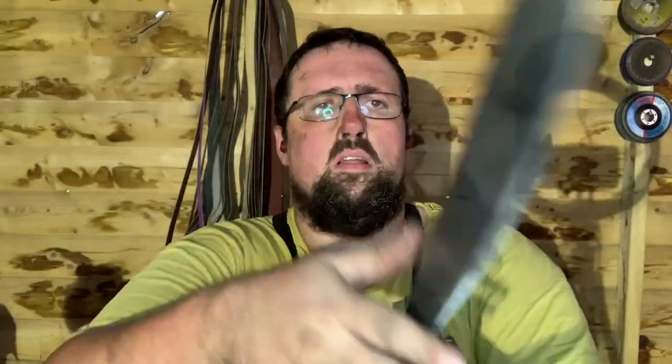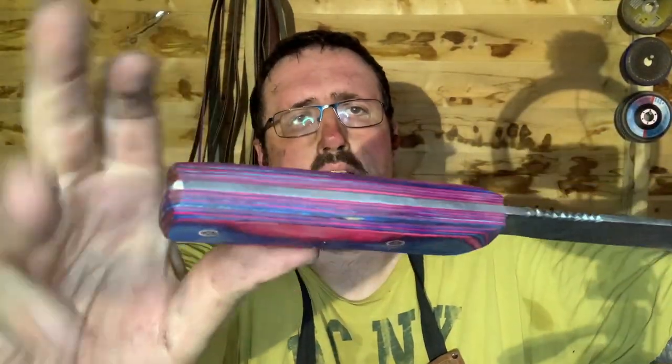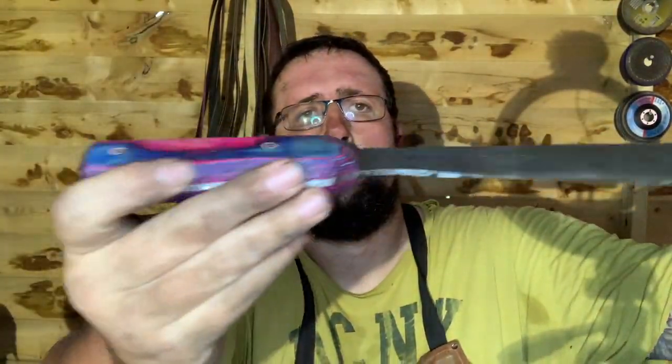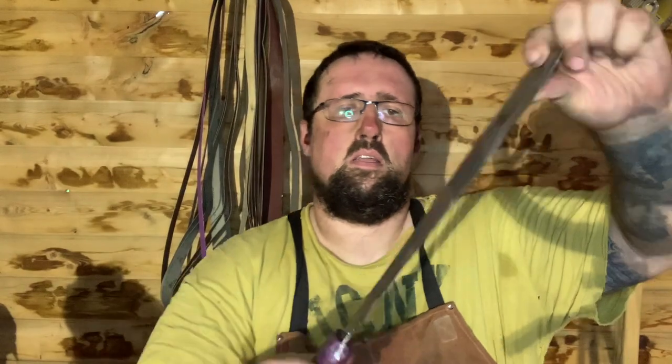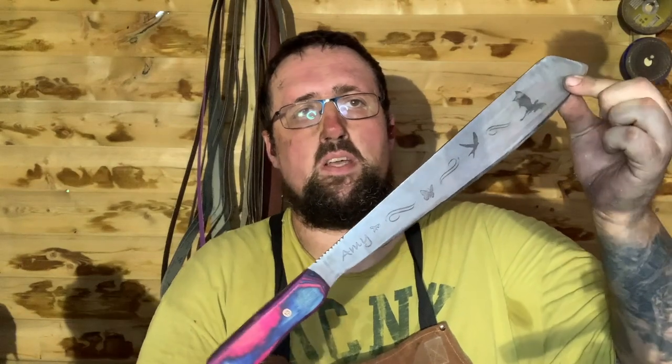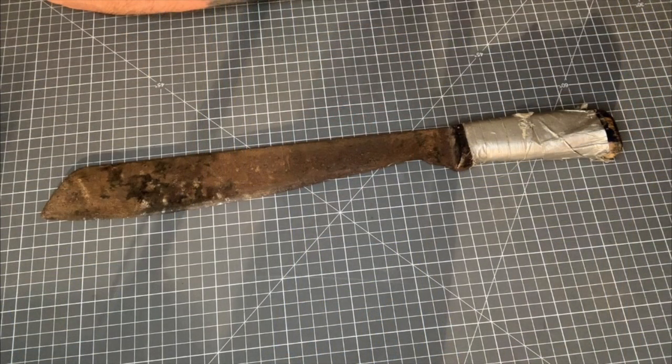Here we go — we are done, we are finished. The handle is on and shaped. Look at those mosaic pins and all the etching. I'm really happy about this — it's turned out from that rusty heap of junk found at the bottom of a box to a fairy princess's first machete. I think she'll really like it. That's it for today's video — please like, comment and subscribe. We'll play a little montage of it set up on the anvil. You guys have a nice day!